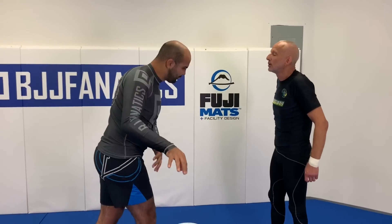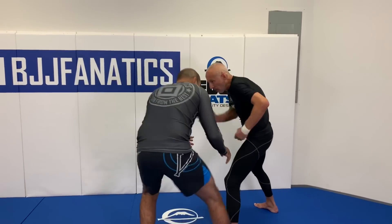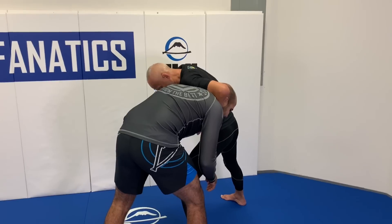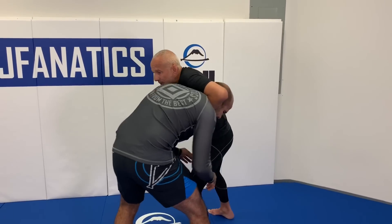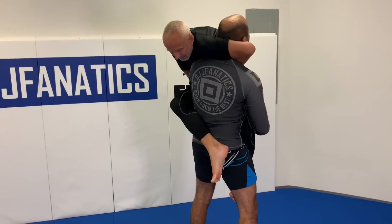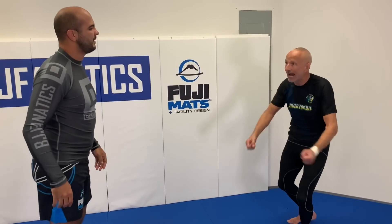Let's do one more time. When I go for the guillotine, I use this hand to push your head outside. What I'm looking to do is isolate your head between my torso and my arm. At that point, even if you pick me up, this is going to be brutal.